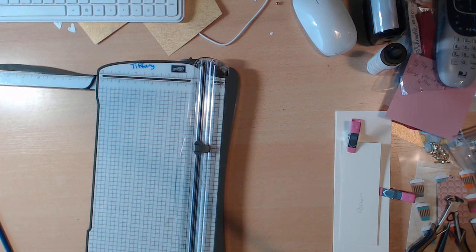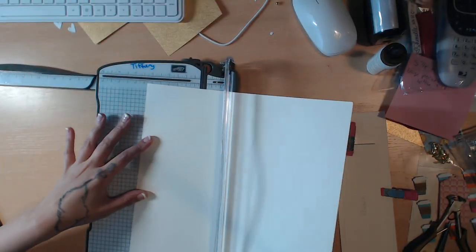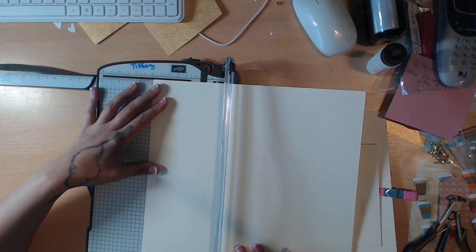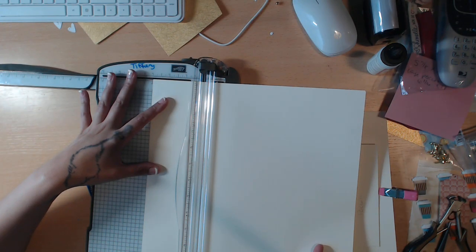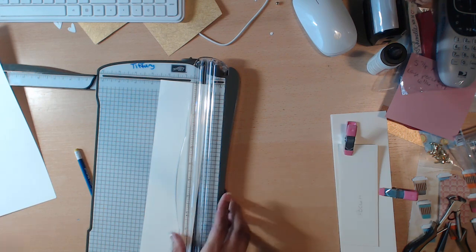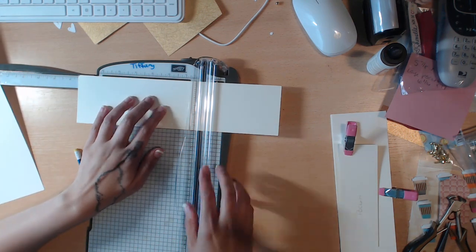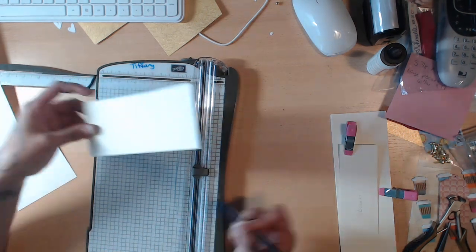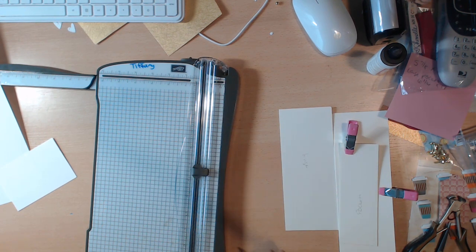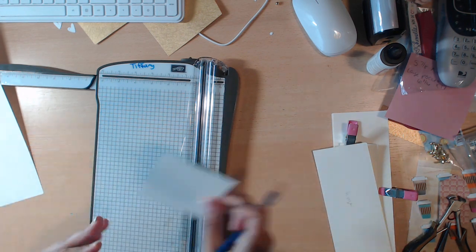Next we need a piece that is 3x7½. We're trying to conserve paper because not everyone has a budget to replenish their cardstock. Cut three inches, then seven and a half. On this piece write 'hinge' — yes, my G's look like S's. That's your hinge piece. This extra piece we're going to use for tags and stuff, so just set that to the side.